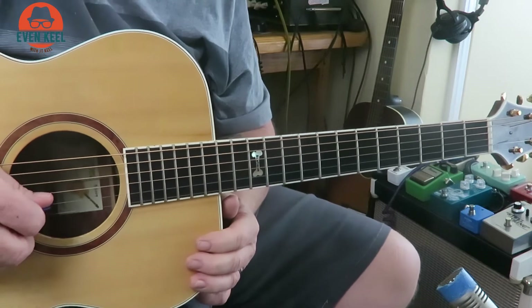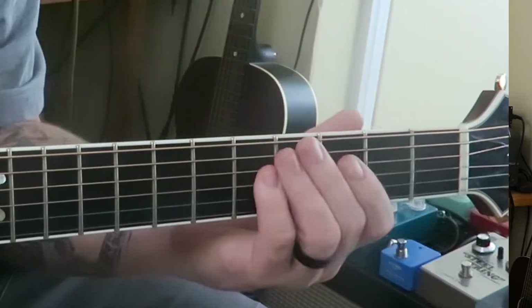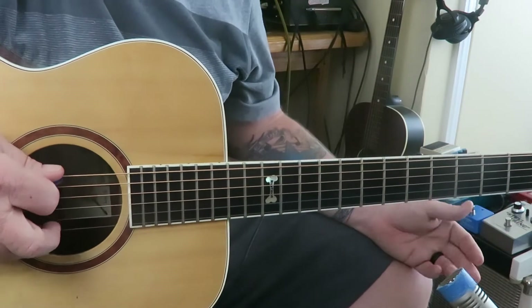So we've got D, A, D, F sharp, A, D. Even in regular guitar, we base everything off of these two strings, and it doesn't change here when you're starting out. These are kind of your roots — your fifth root and your sixth root.